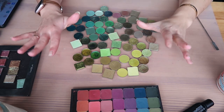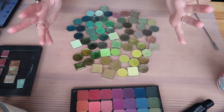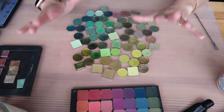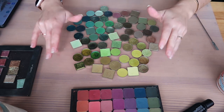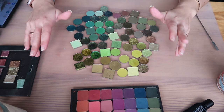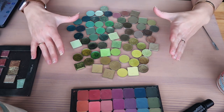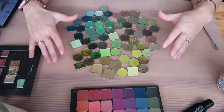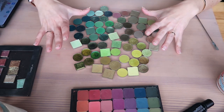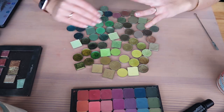Hey guys, welcome back to my channel and welcome to another single eyeshadow decluttering video. Today I'm starting fresh and refreshed from the last time to do my green single shadows. I'm starting with this and then seeing how far I get with other colors that I still have to do, but this one is a big one. Green is one of my favorite colors to wear as eyeshadow, I have a ton of green in my palettes and single eyeshadows, and I need to compare them to make sure I'm not keeping things I don't need.